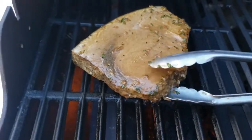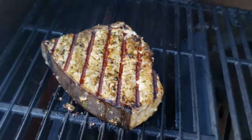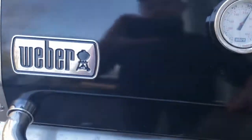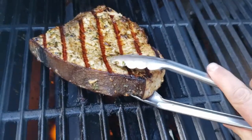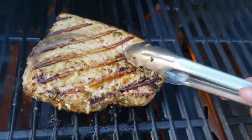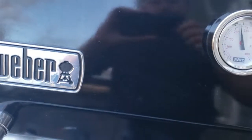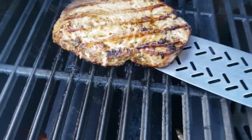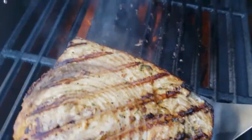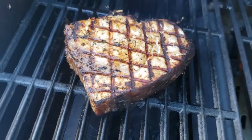When it's time to flip it, we'll just pick it up and flip it over with tongs. Once it's cooked a little bit, we're going to flip it some more — we'll pick it up, twist our wrist, and turn it. That way we get the nice diamond marks. Then when the fish has been cooking a while, we're going to use a spatula from the back and slide it, flip it, and turn the fish so we get the nice diamond marks, and let it cook some more.